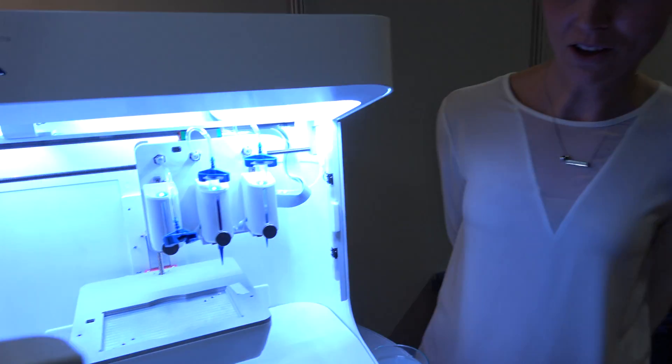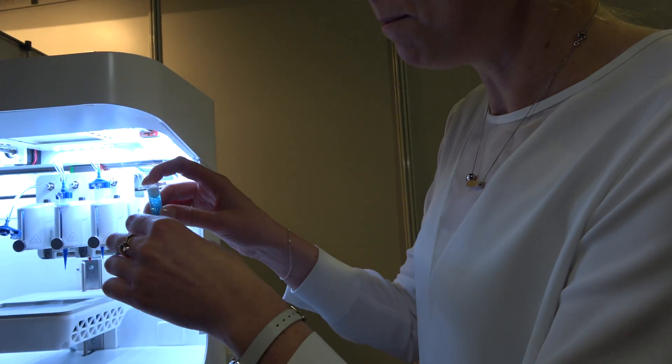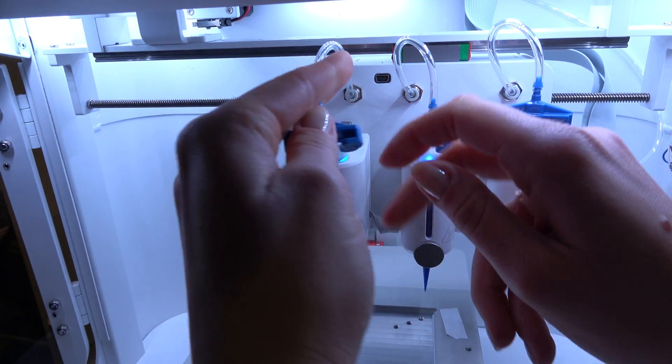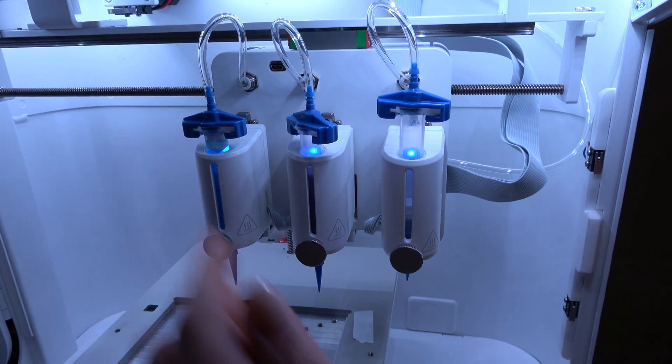I'm going to show a little bit on how the printer works. What you start with is a mixture of your cells together with a bioink or a biomaterial. Then you just place it into the printer, attach the air pressure, and then you're done.